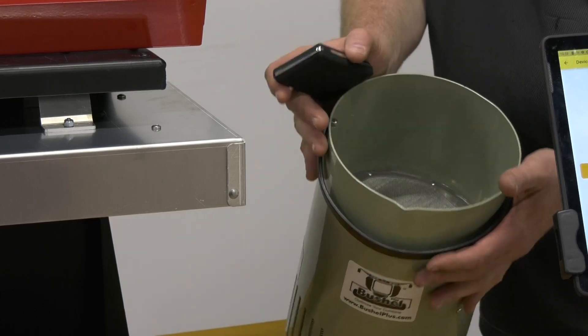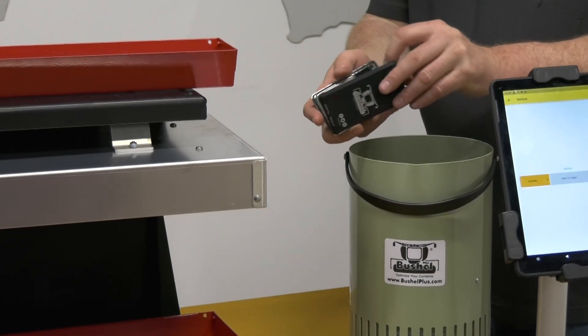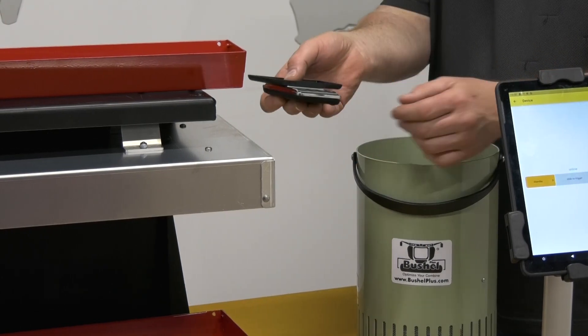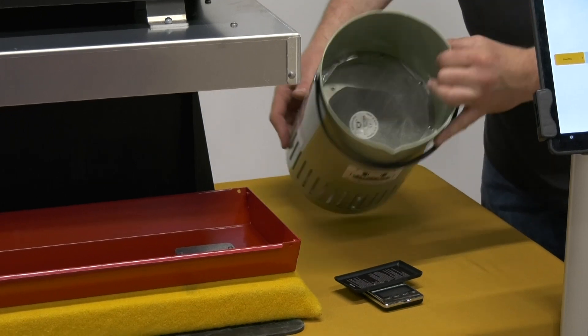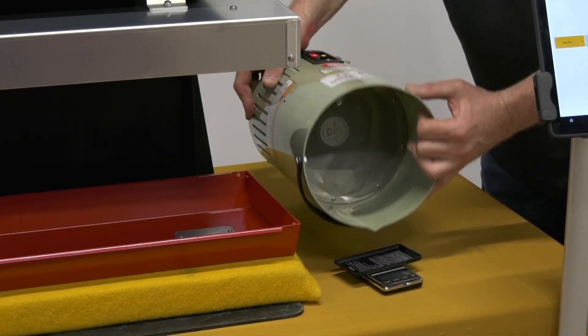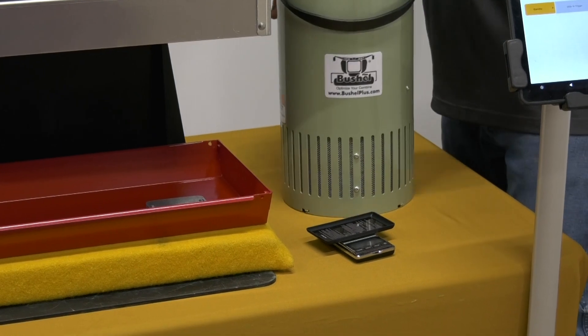Once the product is separated and I have just my grain sample, I grab my scale and open it up. It has its own little tray built right in. I take the tray, zero my scale, pour the grain onto the tray, and it gives me a number.